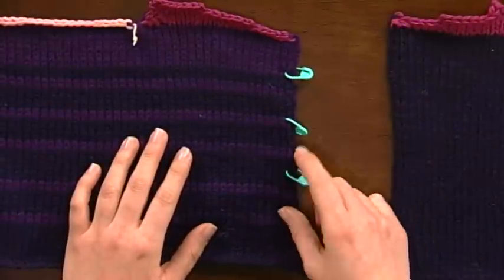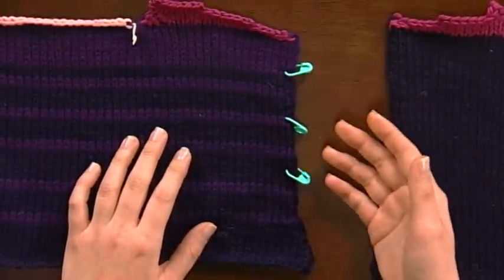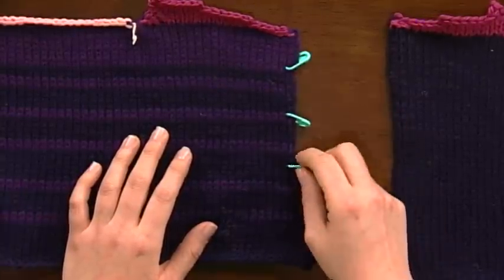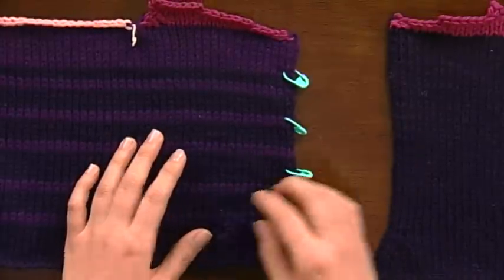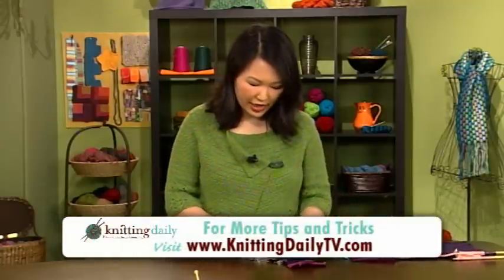That way, at a glance you can easily tell how many rows you've worked, and how many you need to work further. I knew here that I needed to knit 36 rows of stockinette stitch, so once I got here I could easily see that I only needed a little way further to go. This is really useful on socks, on sleeves, anywhere where you're knitting two things alike and you really do want them to be the same, even though they're just stockinette and you don't want to knit to just a length.